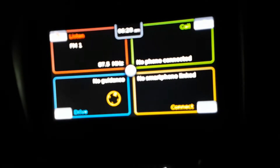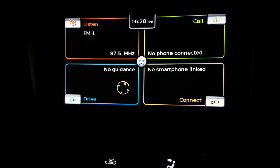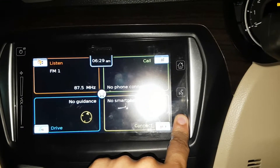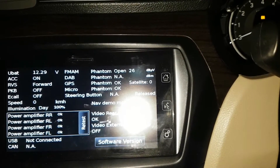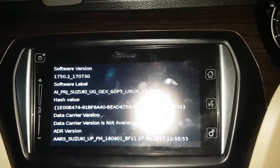I've removed the USB stick and you can see it is restarting on its own. I just pressed the power button and it has now booted into the UI. Once installed, let's check the software version — press and hold the settings gear icon on the SLDA unit for a couple of seconds until you see the screen, then press software version. You can see it is the latest version: 1750.2.